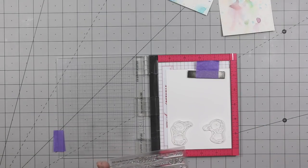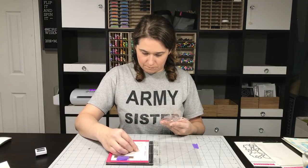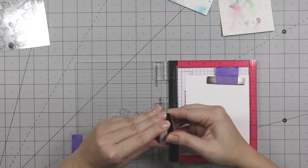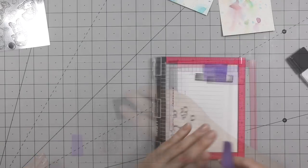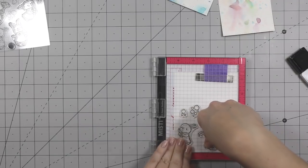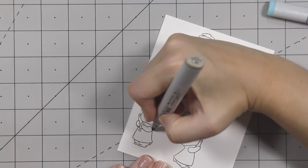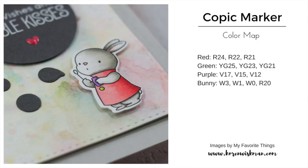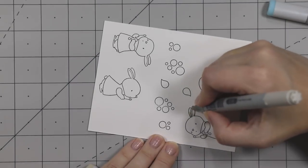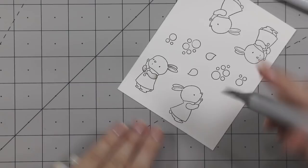We're using my mini MISTI to arrange the images from the Bubble Over With Joy stamp set. We're going to make two cards using MFT extreme black ink to stamp my images, and we're going to do some Copic coloring — very simple Copic coloring. I don't ever get really intense with that. I do have Copic color maps on my blog if you're interested in the exact colors I used.